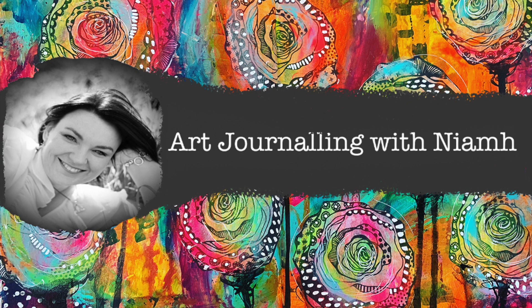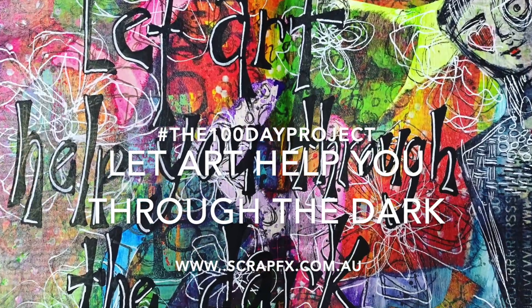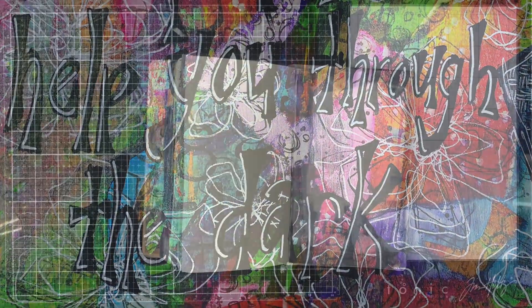Hi everyone, it's Neve here and welcome to my art journaling channel. Today we're going to be doing another day for the 100 day project and using some ScrapFX products.